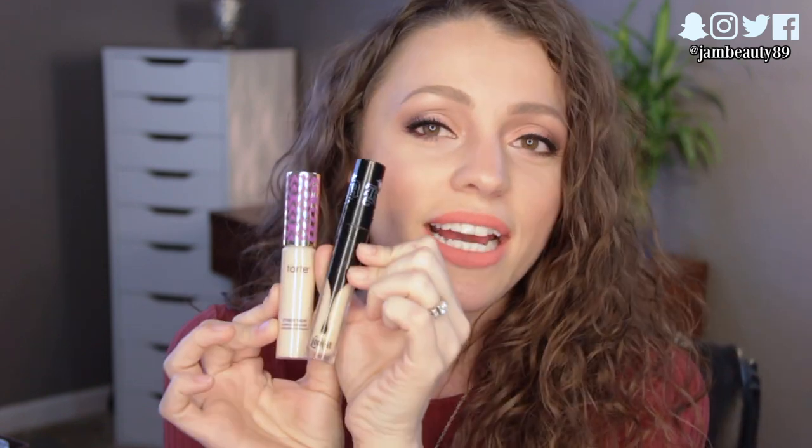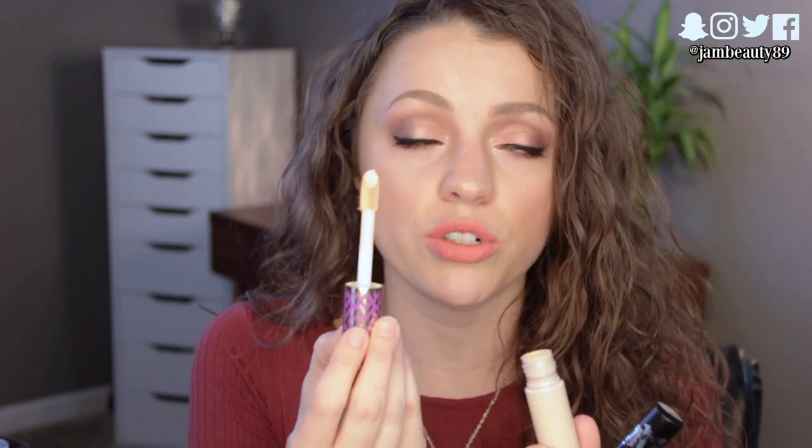I do think the Tarte packaging is cuter — that's totally my opinion, but it is cuter. Now let's talk about the applicators. The Tarte applicator is a huge doe foot, which is kind of fun. But the Kat Von D one has this more triangular, pyramid-shaped applicator that I really like. I like both, but I think I like the Kat Von D applicator better.